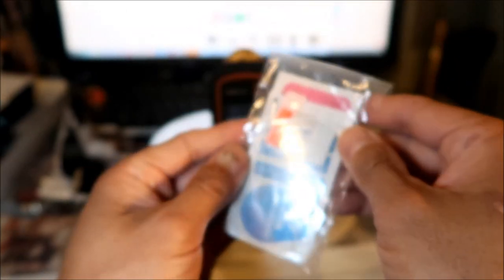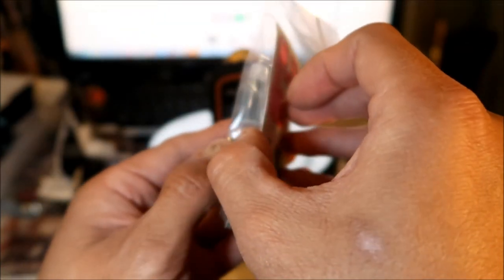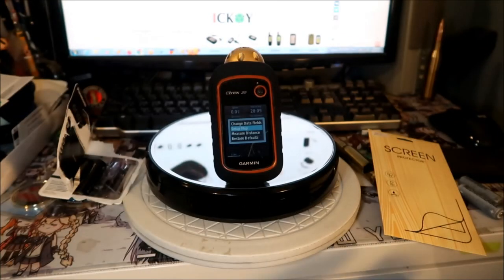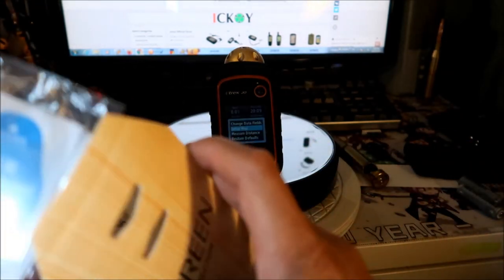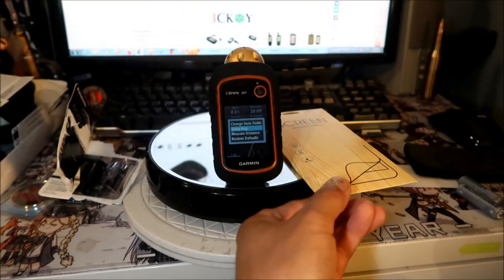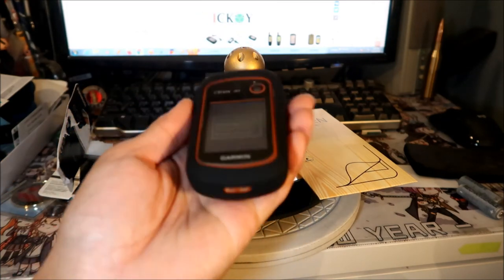It looks like there's more than one screen protector in here — there's a whole bunch, plus a little installation kit. One does have cutouts for the button. I think I'll stick with the one that's already on there — I think it's a Screen Armor or something. I'll keep these just in case; I didn't really buy it for this but it came with the case, so it may come in handy. I'm pretty happy with the current screen protector, though it is a little scratched up now.